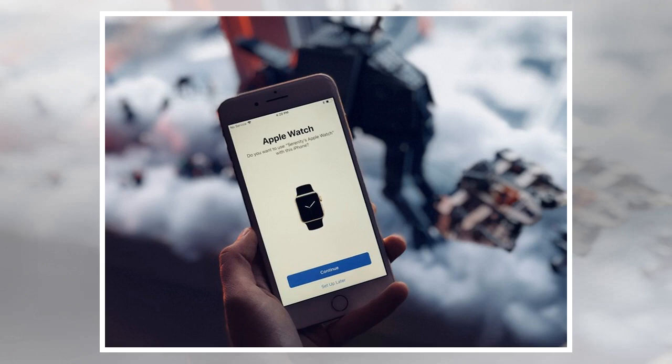Troubleshooting tips for moving your Apple Watch: running into issues moving your Apple Watch over from one device to another? Here are a few suggestions. If you can't pair your Apple Watch to your new iPhone, you may still need to disable Activation Lock on your old iPhone. Check to see if your old device is still paired. Worst case, try to reset your Apple Watch from the watch itself.